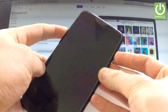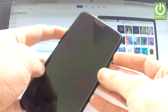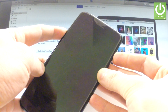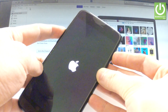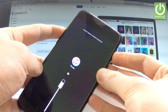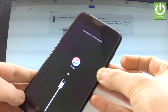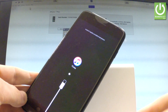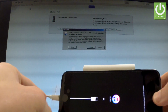Let's keep holding both keys. The phone is switching off — keep holding both of them. The Apple logo is on the screen but you have to still hold both keys, and as you can see right here the device is in recovery mode. You can release both keys and keep your phone connected to your PC.